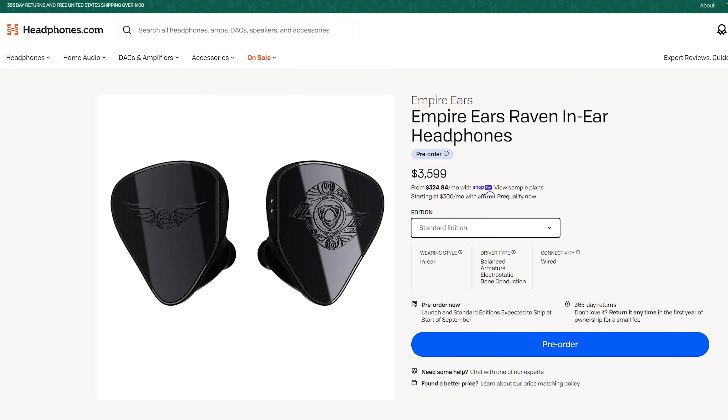Today we're going to be taking a look at the brand new Raven flagship in-ear headphone from Empire Ears. This is unbelievably expensive and extremely high-end. It is a 12-driver configuration, and they call this a quadbrid because it uses four different driver types — four, not three.